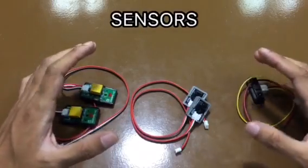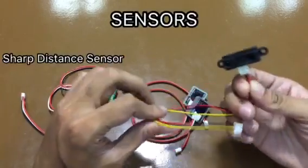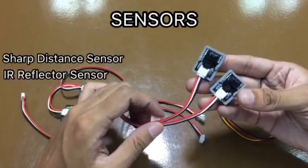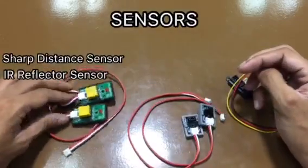For the sensors, we have the sharp distance sensor. This sensor detects an object at a certain distance. Next, this is the IR reflector sensor. This sensor detects the shade of a surface, and is used in creating a line-following robot.